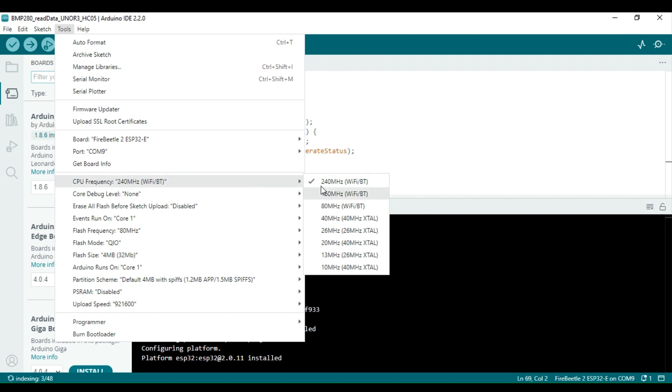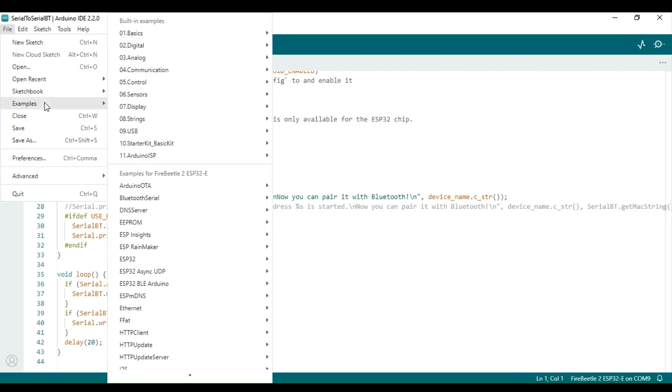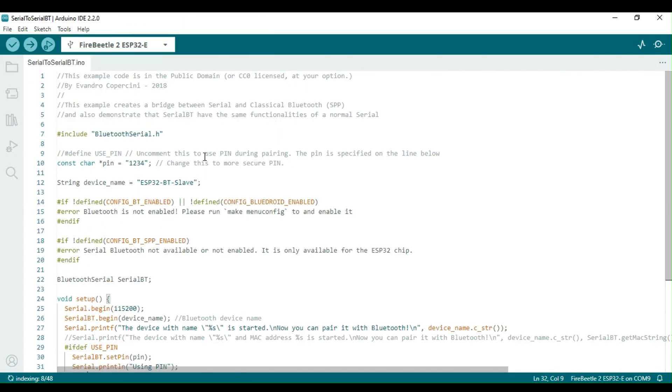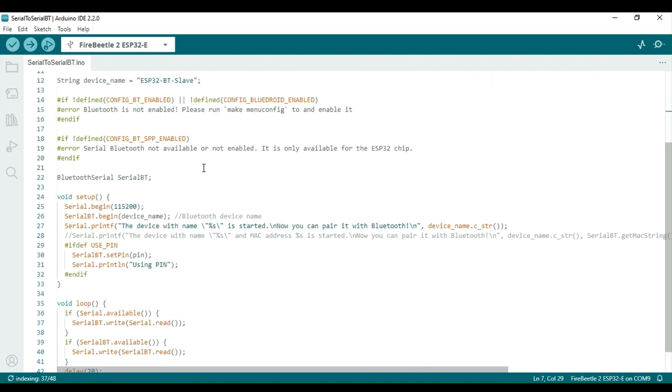On my computer, the board is detected on COM9. You can configure several settings for the Arduino tool, but I will stick with the defaults for now. For the next step, I will open an example sketch from the pool of examples that comes installed with the Fire Beetle 2 board package. Specifically, I have decided to work on the serial Bluetooth application for this video. In my recent videos, I have covered the serial Bluetooth application using Arduino UNO and the popular HC-05 Bluetooth module. You can find those videos on this channel if you are just starting out with Bluetooth.